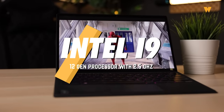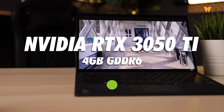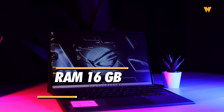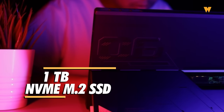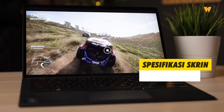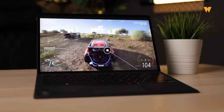Sekarang pasal spek tablet ni. Tablet ni pakai Intel i9 12th Gen Processor dengan 2.5GHz. Untuk GPU, tablet ni pakai RTX 3050 Ti 4GB GDDR6. RAM dia 16GB LPDDR5. Storage untuk tablet ni adalah 1TB menggunakan NVMe M.2 SSD. Tengok spek dia, aku rasa korang dah tahu yang tablet ni memang boleh pakai untuk heavy task dan multitasking. Size screen adalah 13.4 inci menggunakan IPS level panel, dan refresh rate adalah 120Hz.